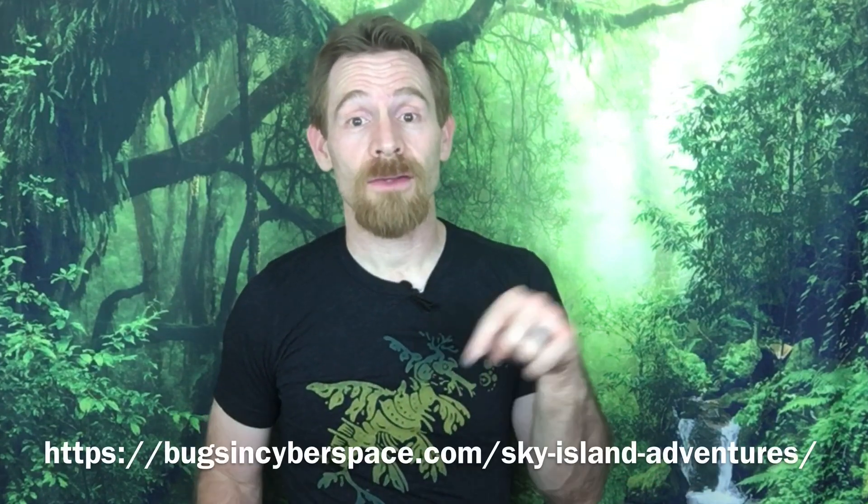Thanks again to Sky Island Adventures — Day 2 was fantastic. If you'd like to experience the arthropods and other creatures of Arizona with Sky Island Adventures, check out the link in the description. What was your favorite creature featured in Day 2? Please let me know in the comments, and if you haven't seen Day 1, you won't want to miss it. Keep an eye out for Day 3 of this adventure as well. Thanks for watching today.